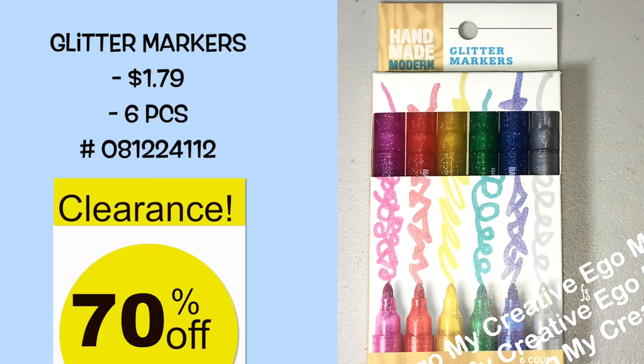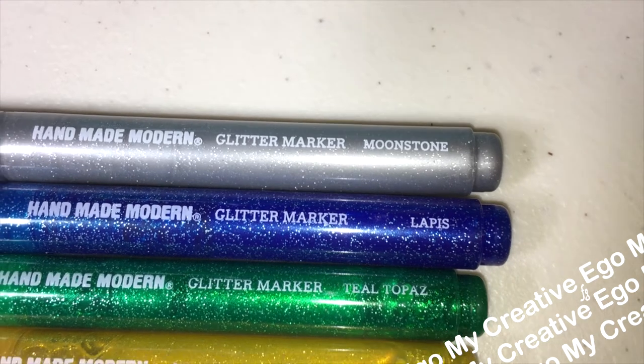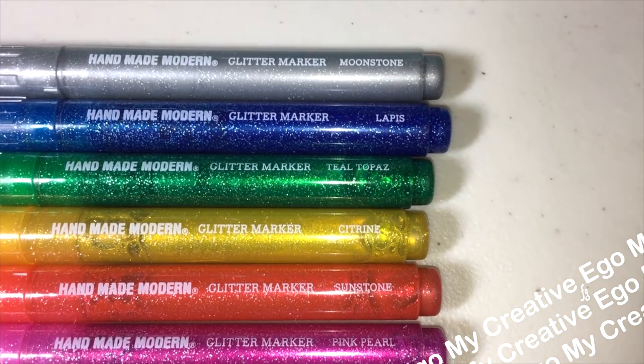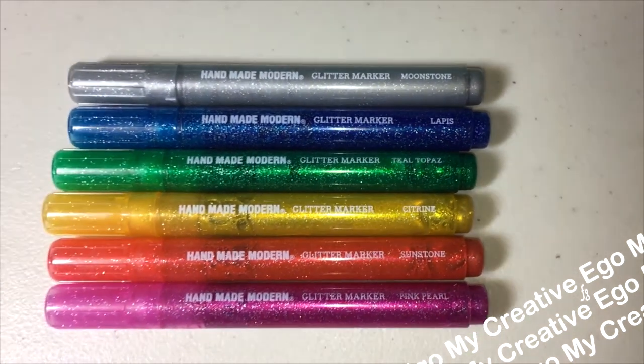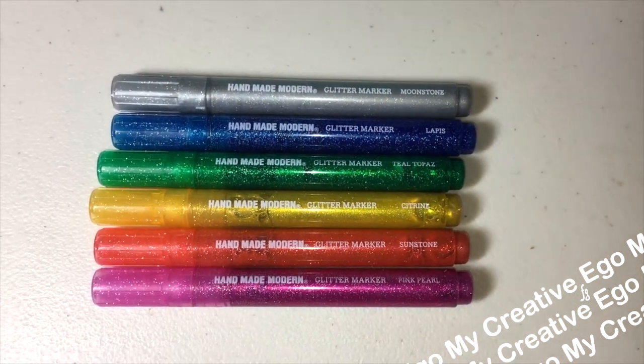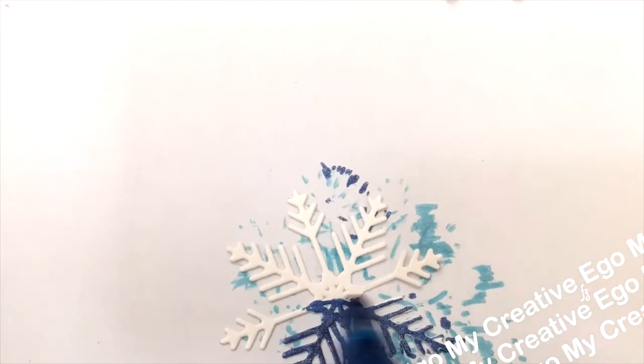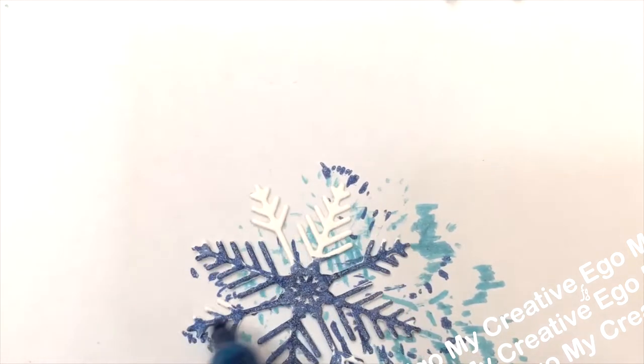I saw these glitter markers and it's really the price that caught my eye — $1.79 for six pieces. These are so sparkly and pretty. They come with the colors Moonstone, Lappy, Teal Topaz, Citrine, Sunstone, and Pink Pearl. They say you can use these pens on canvas or wood, but I do a lot of paper crafting so we're going to see how they work on some die cuts and some stamps.